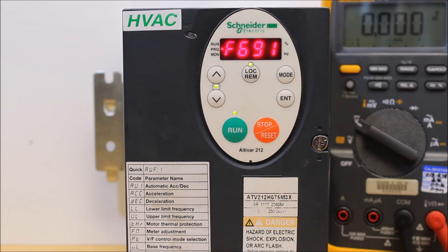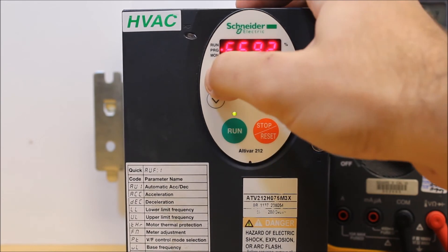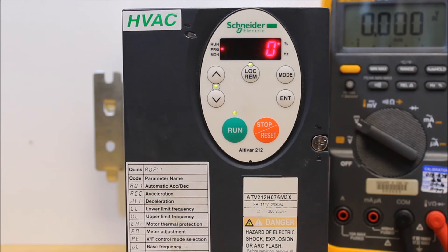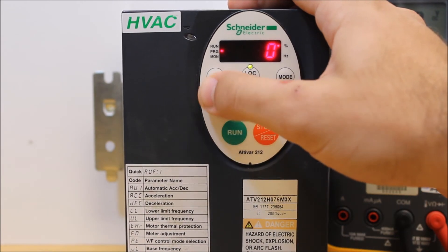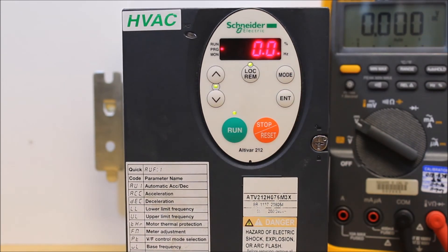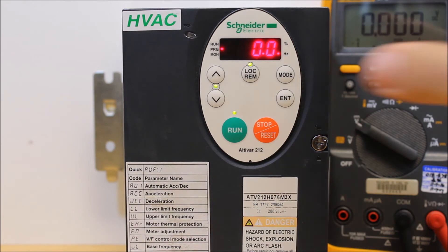For example, if you want 4 to 20 milliamps instead of 0 to 20, you'd put a 20% bias using F692. But since we're doing 0 to 10 right now, we have no scaling needed — 0 volts corresponds to 0% and 10 volts to 100%. Press enter on that. Now F694 is your actual motor frequency at 0 volts. We want 0 hertz, so that's fine — keep it that way.